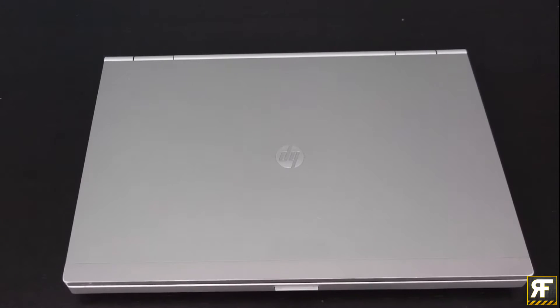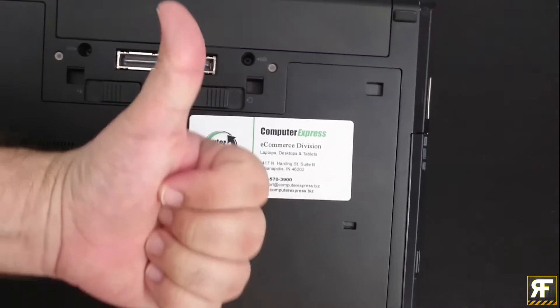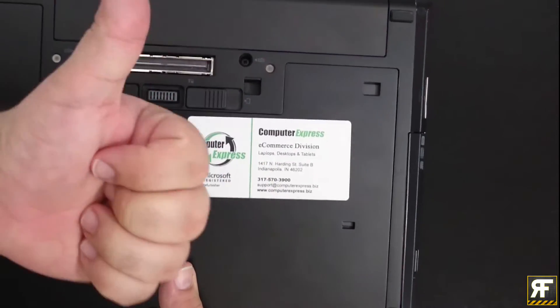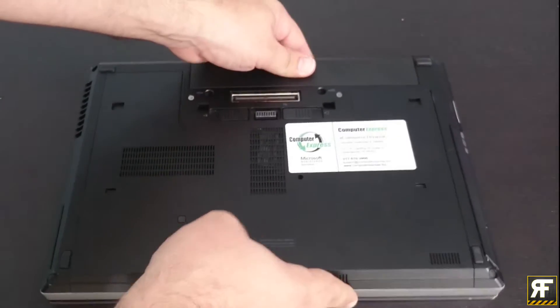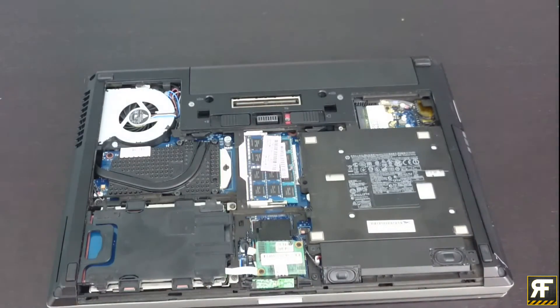What's up guys, Nick here, your host at RandomFied, and I'm excited to bring you another install video. Today we're looking at the application of Arctic's MX4 Thermal Paste. The PC is an HP EliteBook 8460P with an i5-2520M processor. So sit back, relax, and enjoy.